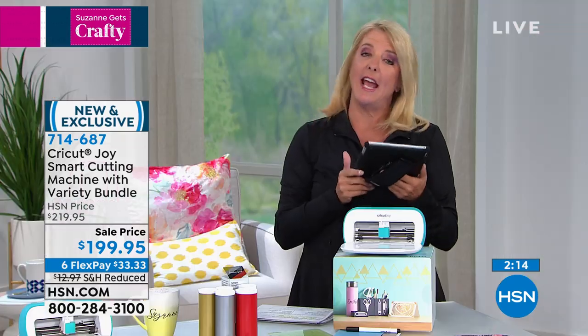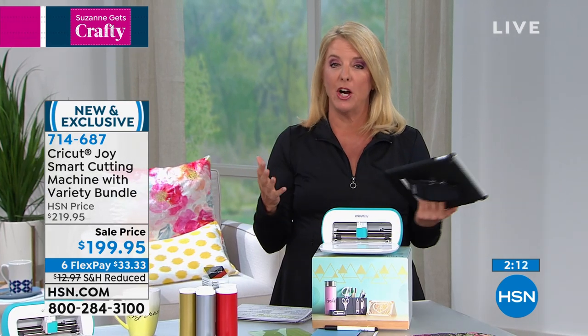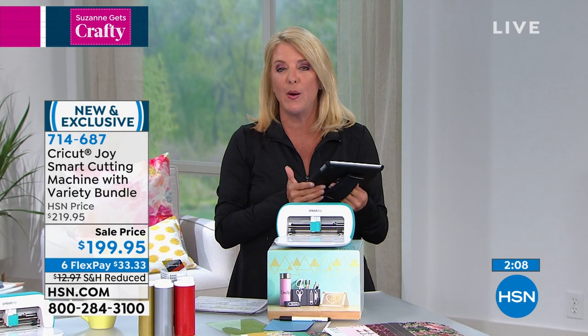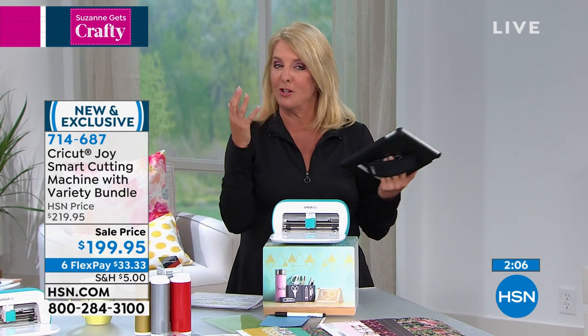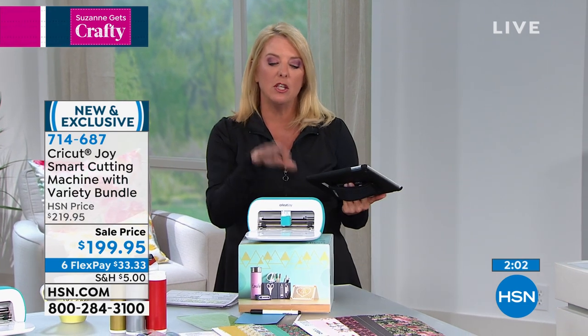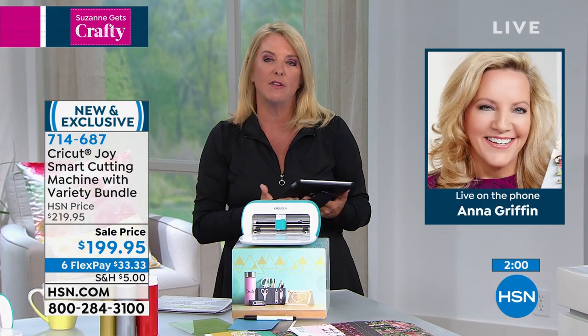We've got Anna and she's on the phone. We're having a little trouble with our video system, so Anna's on the phone and I want to get her in here real quick. Anna, welcome — sorry about that. I'm not sure quite what's going on, but I'm glad you could call in. Tell us what you think is most special about having the Joy.